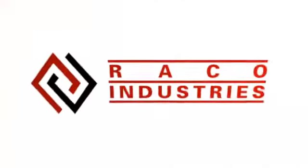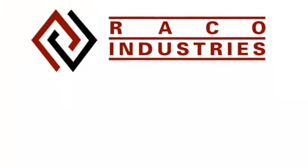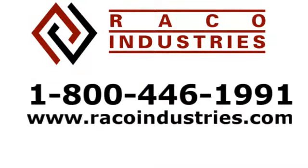If you have any further questions, feel free to contact Rayco Industries at their 1-800 number or online at raycoindustries.com.